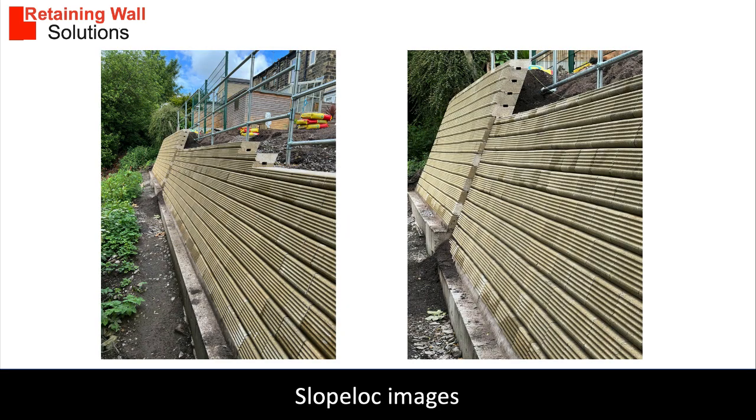An alternative to keystone is slope lock. Slope lock is a dry laid concrete block system with a unique ribbed face appearance that can be built as a gravity wall and therefore be easily erected by DIY enthusiasts, or alternatively as a structural wall using soil reinforcement.